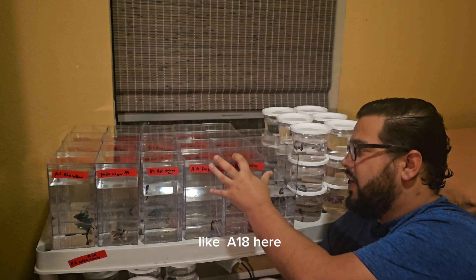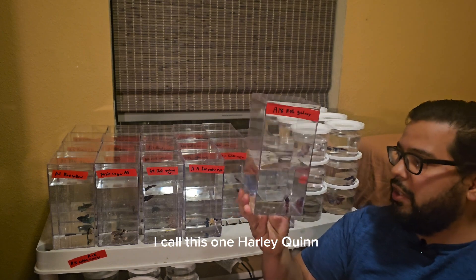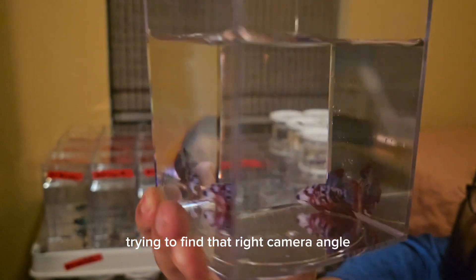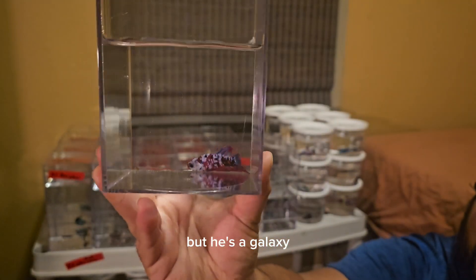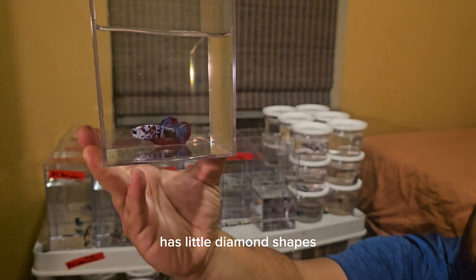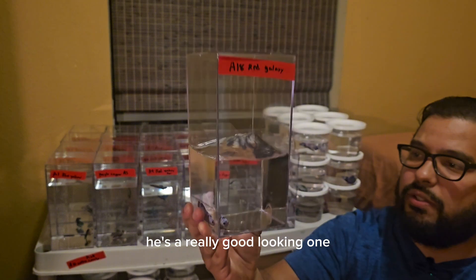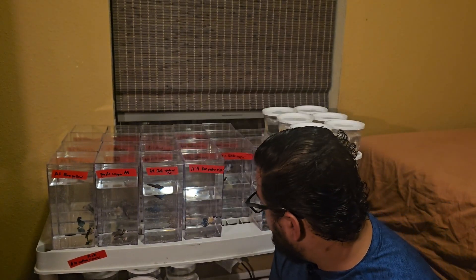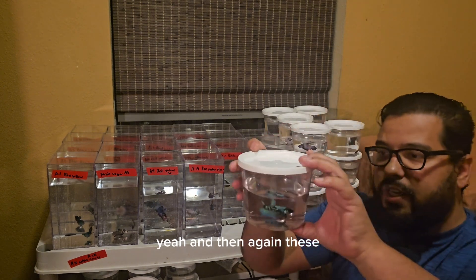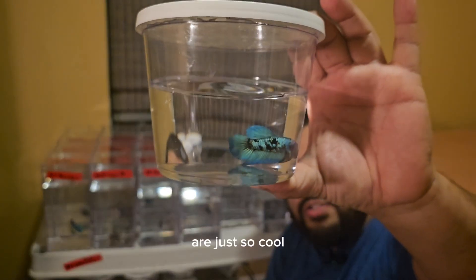Like A18 here — I call this one Harley Quinn. He's a galaxy. His patterns are phenomenal. He has little diamond shapes. He's a multicolor — a really good-looking one. And these black lights are just so cool.